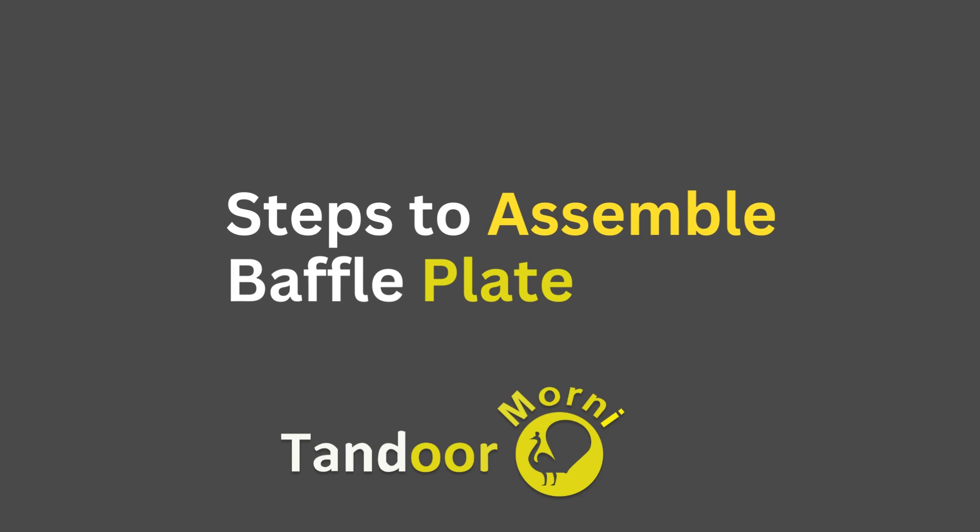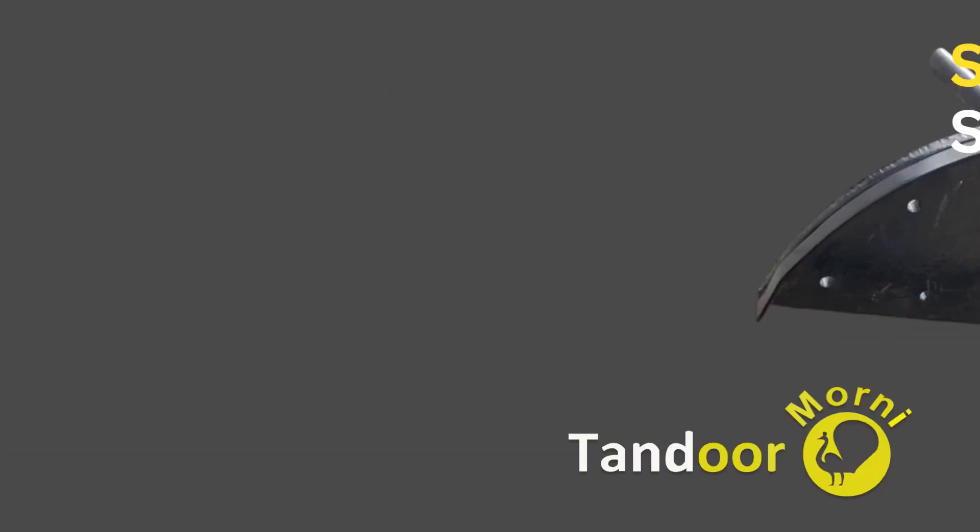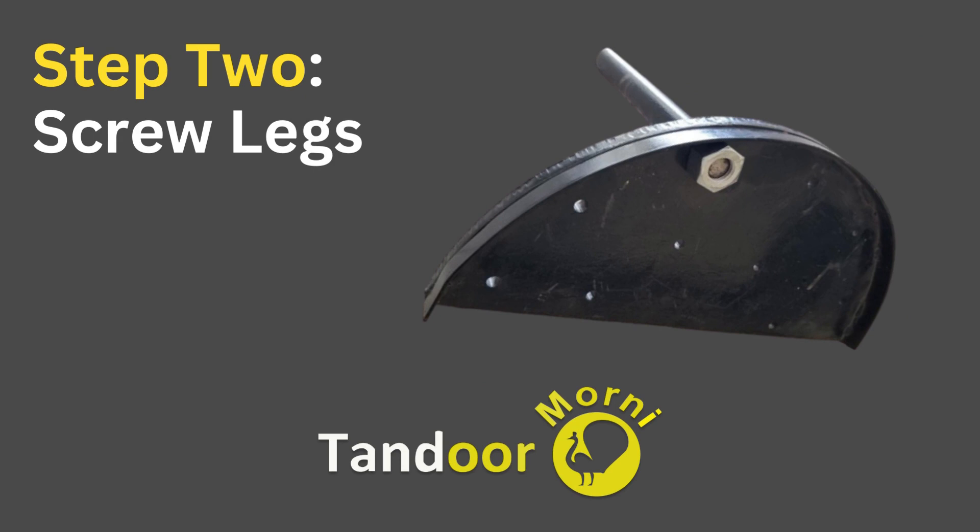Metal plate assembly instructions. The first step is to unpack the parts. The second step is to screw the Tandoor legs together.